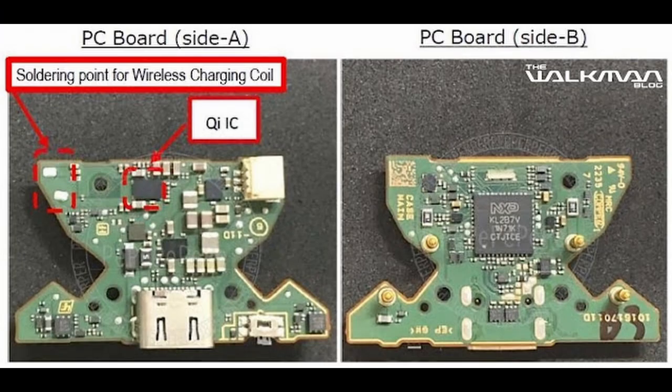This has been a high quality leak — kudos to the Walkman blog for that. He goes really deep into the individual components like the PCB board, so if you're interested in that, I've got a link to his article in the description.